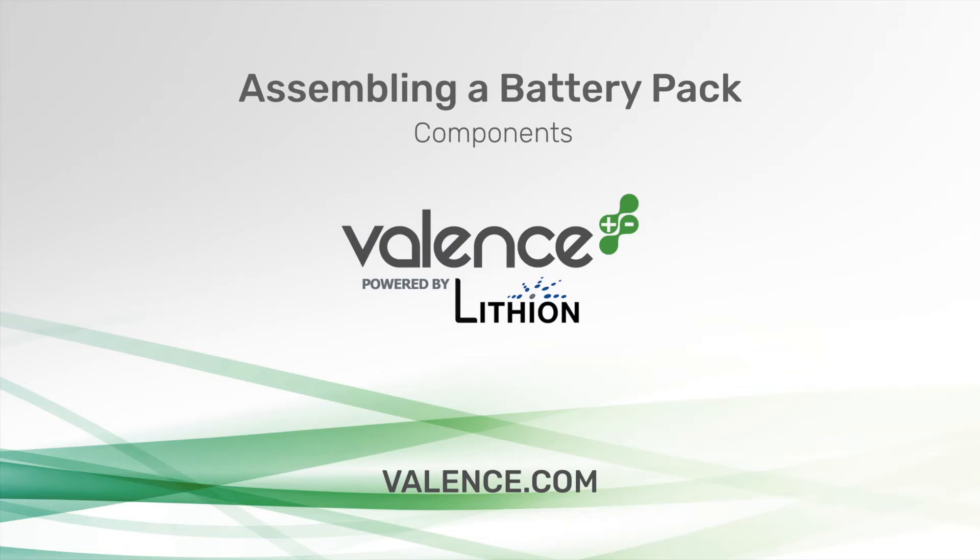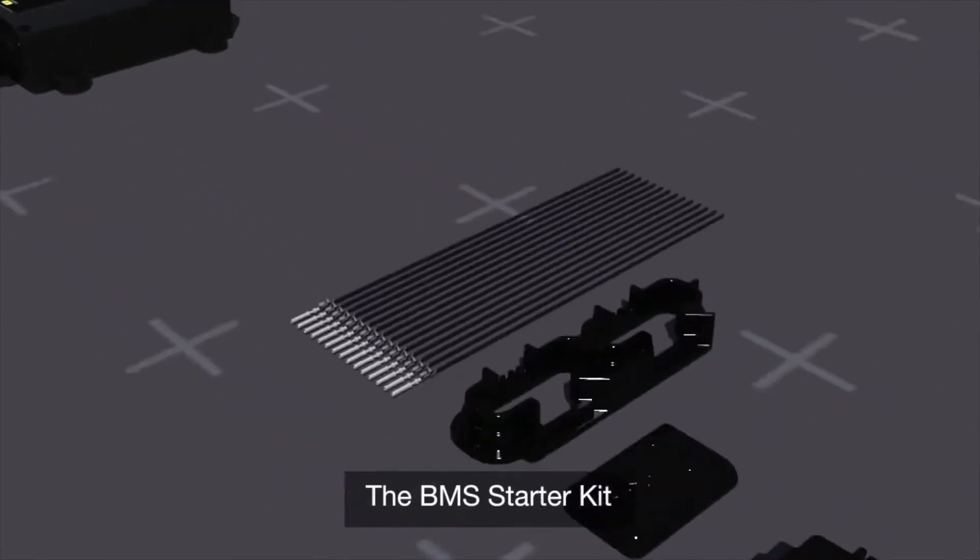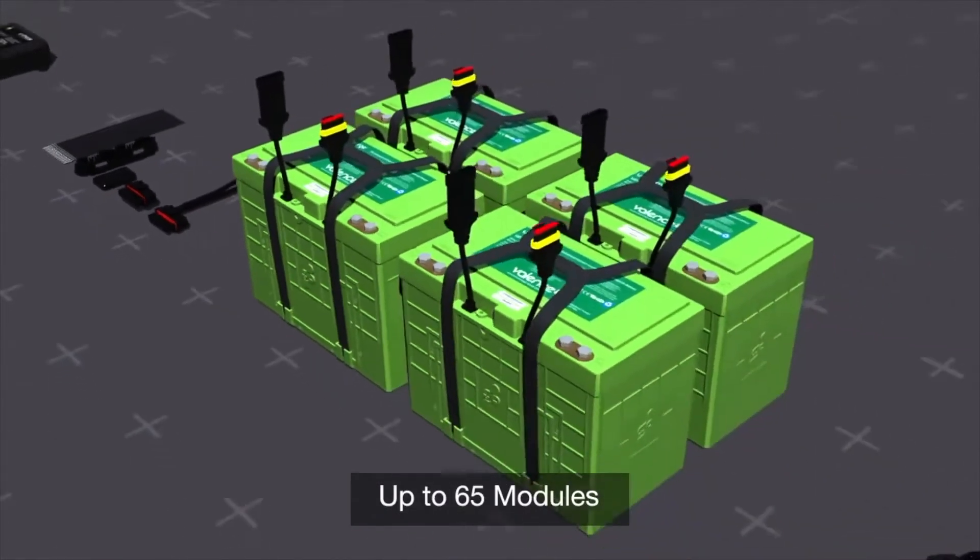The components needed are as follows: the battery management system, the BMS starter kit, and up to 65 modules.